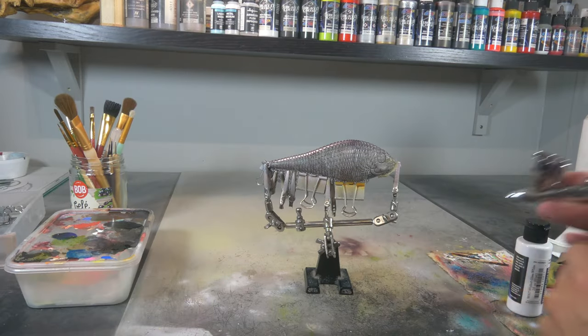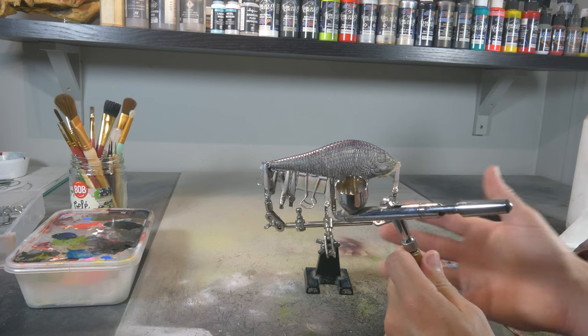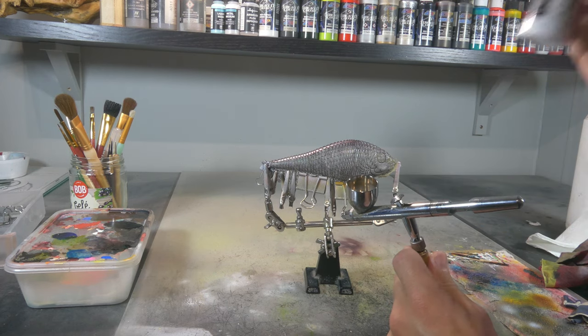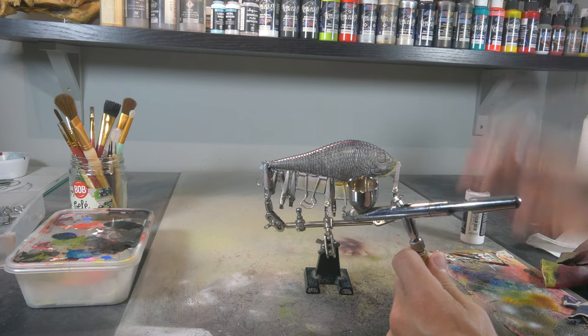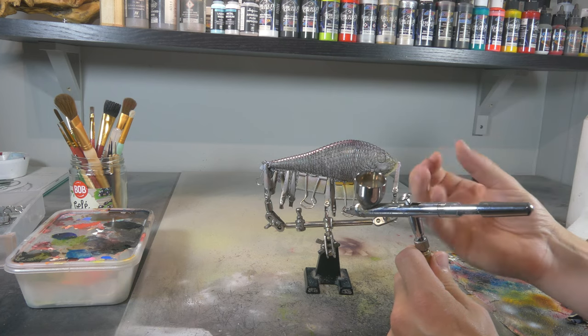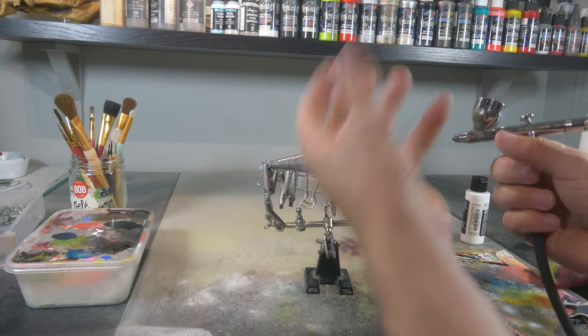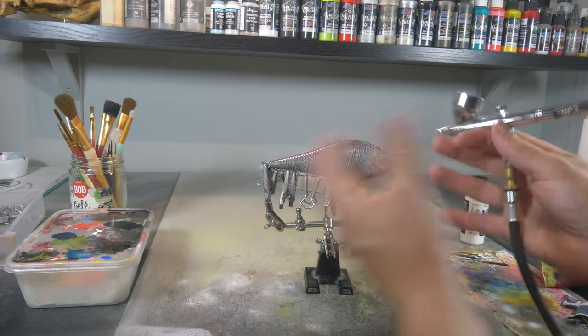Now that our stencil is on there we're gonna spray our white first because we want white scales. I'm gonna use Wicked Gloss White and I'm using a gloss white because I want to put some pearls on there, and a gloss white is gonna enhance that shine because that glossy base just reflects a little bit more light, which makes the metallics and the pearls pop a little bit more.